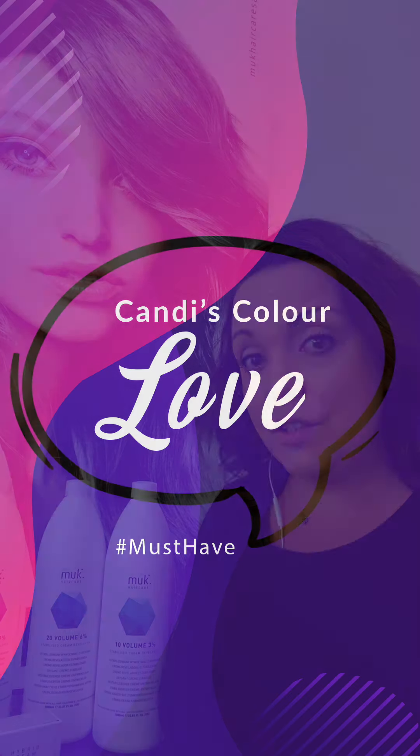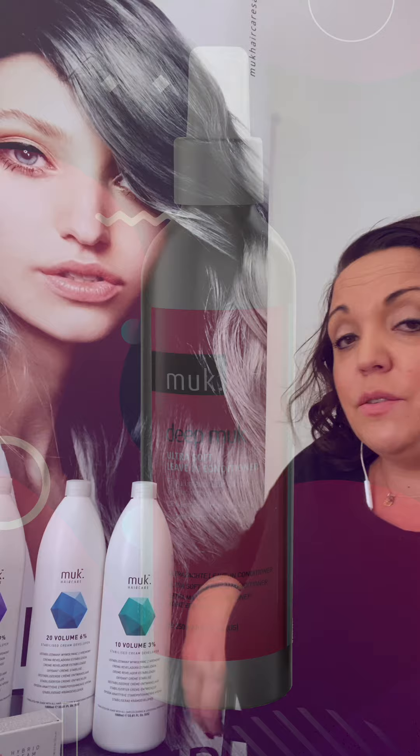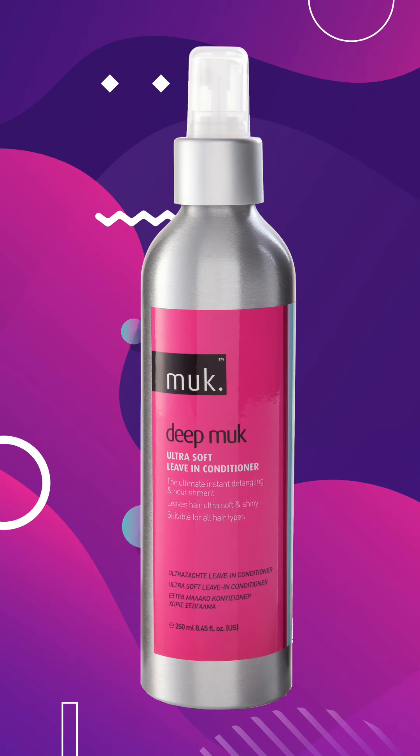I love working with my Muk Ultra Soft Leave-In Conditioner before any color, and especially after doing a full set of highlights before applying the toner. It doesn't only act as a conditioner — it can also double up as a porosity equalizer. I apply it before every color, especially on those ends that might be a little more compromised, as it really helps to evenly color the hair.